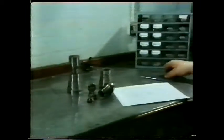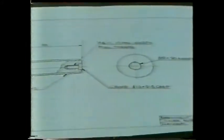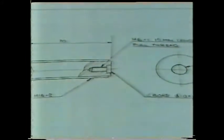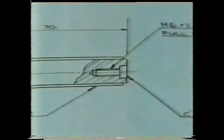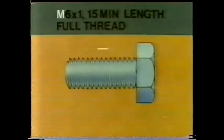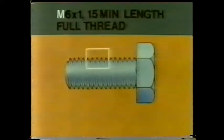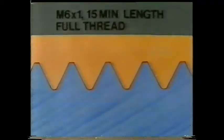A technical drawing is supposed to tell you everything you need to know to assemble a component. This part specifies the screw you'll need — but can you understand it? What does the M signify? It tells you which thread form is required. There are several in use, but they all have this basic V-shaped profile.